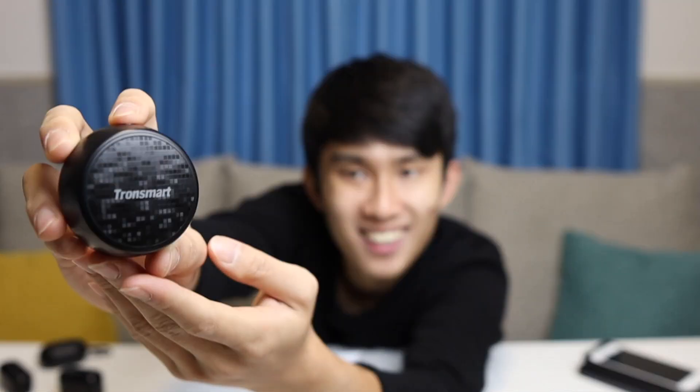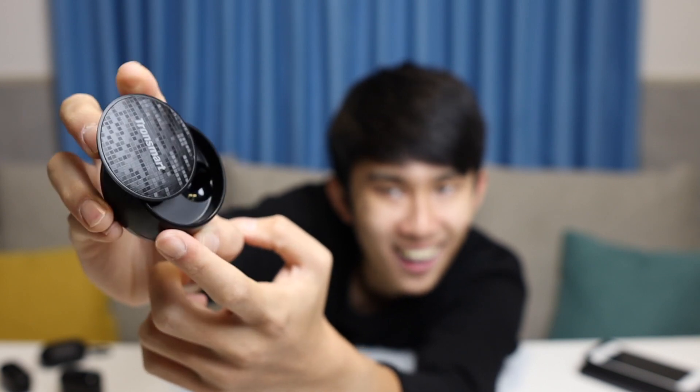The Tronsmart unboxing experience is pretty good actually — when you open the box you have the Tronsmart branding right there. The case itself is pretty light. They even tell you right here: 'push to open.' There's a button on the top which you press and the lid pops out, and you can kind of push it around — just like that. It feels like a fidget spinner in your pocket. Automatic pairing, fully charged, just like a usual TWS thing.